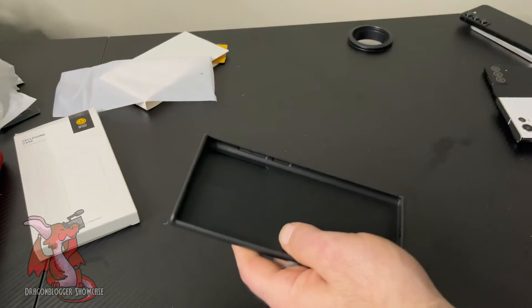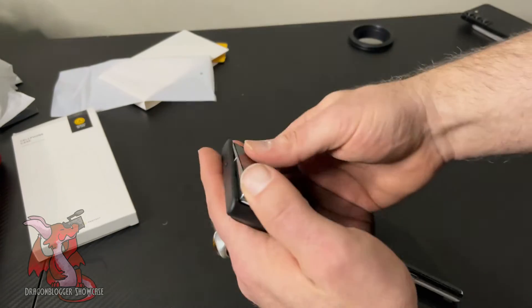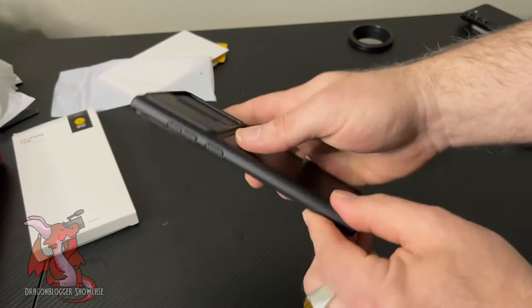Let's show you how the Samsung Galaxy S22 Ultra looks inside the case. Easy to slide in. The interesting thing is because the Samsung Galaxy S22 Ultra is so rounded, you can see how the edge bumpers don't quite come around the lip — but they do add some protection.